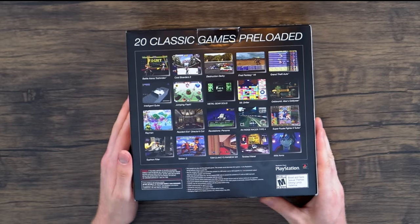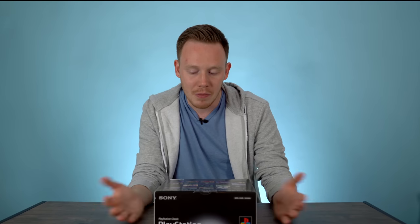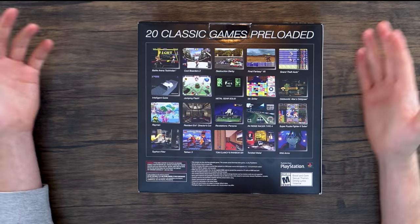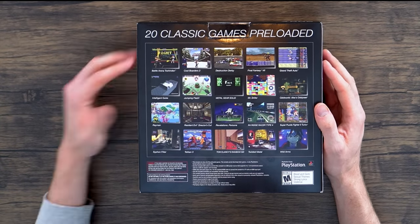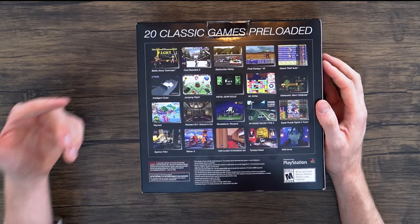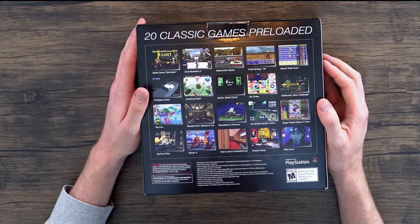Moving to the back of the box we've got the 20 games that are preloaded. I'm going to be honest, I'm not as excited about this lineup as I was for the NES Classic or even the Super NES Classic that dropped last year. But you've got Grand Theft Auto, Final Fantasy 7, Ridge Racer 4, Tom Clancy's Rainbow Six, Twisted Metal which I'm very excited about, Tekken 3, Syphon Filter, Rayman, and Intelligent Cube which I've never heard of. Some pretty decent stuff — let's stop wasting time and pop this open.